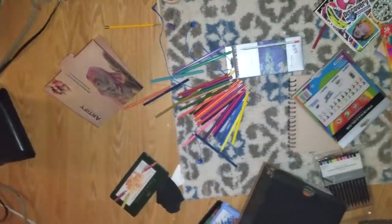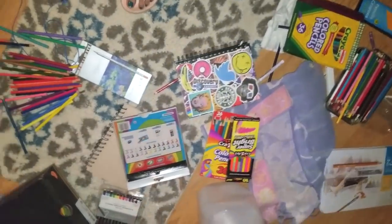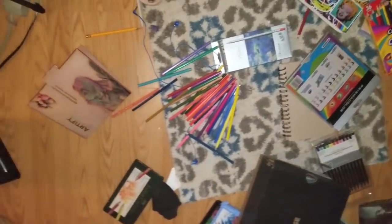Oh wow, guys, I made a mess. But I had a lot of colored pencils that I had to work with today. Holy crap.